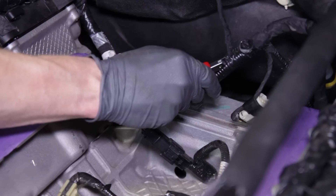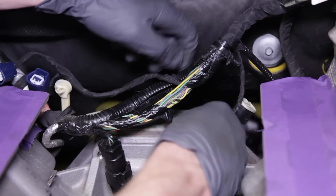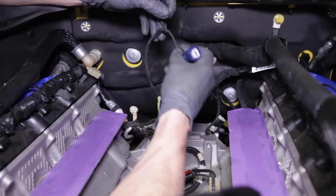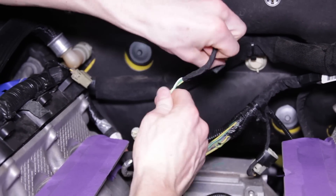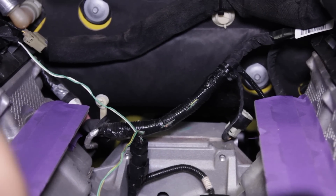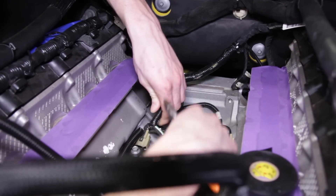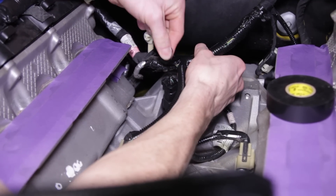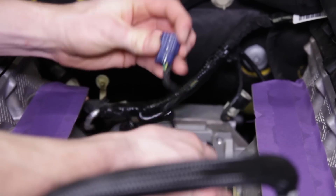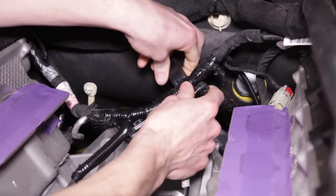Cut open the convoluted tubing to expose the wires. Remove the electrical tape and then separate the IMRC solenoid connection wires — the two blue connections — from the exposed harness. Unwrap the harness tape from the wires so that the two connections are now free-floating. Retape the main harness, then use some convoluted tubing to cover the exposed wires and secure it with electrical tape. Take this time to cover any exposed wire with additional electrical tape. Cut away the electrical tape on the blue and white IMRC connections. Re-tape the black harness connection to the main harness in the same way as before you made the modifications.